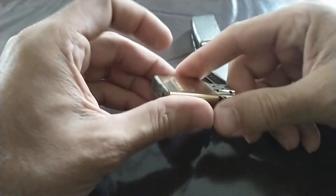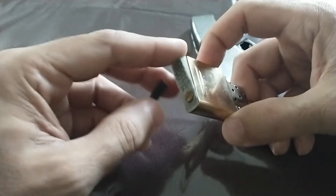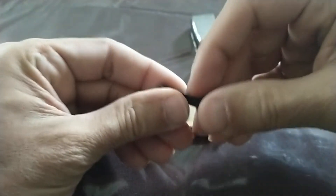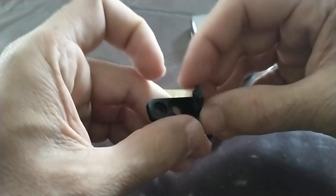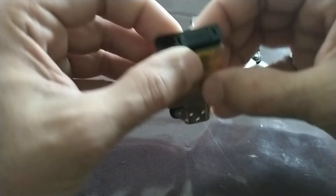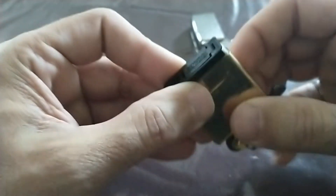My first idea was to buy these little rubber gaskets from eBay and replace the felt bottom with this gasket. I actually like this gasket — it wasn't expensive, it flips up, and there's a space for an extra flint on the bottom. But I found that these kind of shrink over time. You can see there's even a gap here at the end, and so they didn't stop the evaporation.